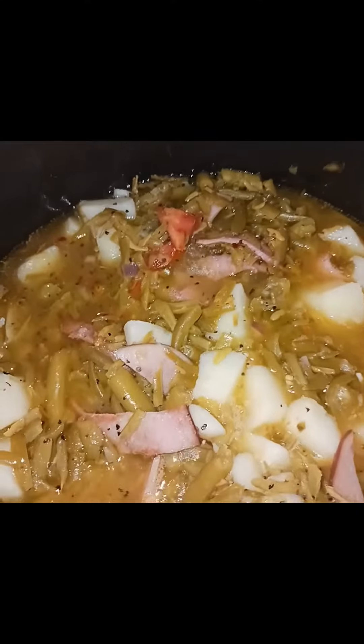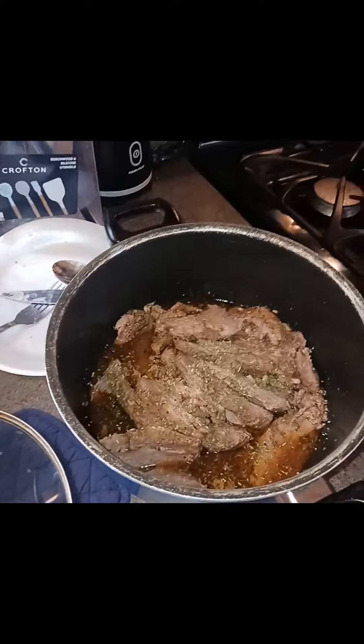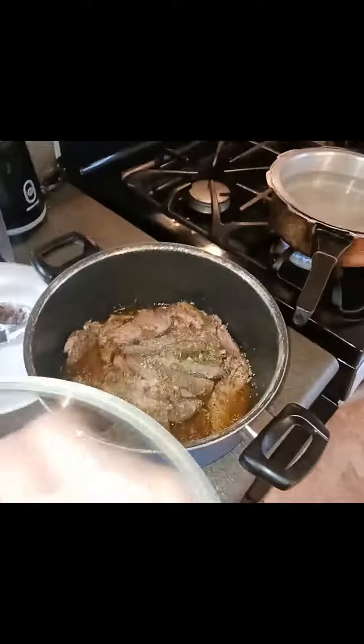I have my string beans and white potatoes with a little extra flavor — I added some ham pieces and a few tomatoes. I'm making some macaroni and cheese, got my water boiling for that, and I might do cornbread, we will see.